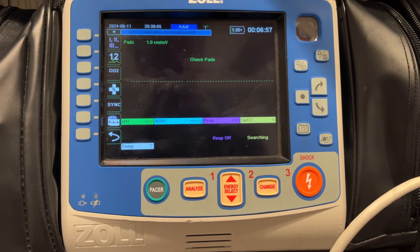You will not, however, get any sort of CPR feedback when using this style pad.